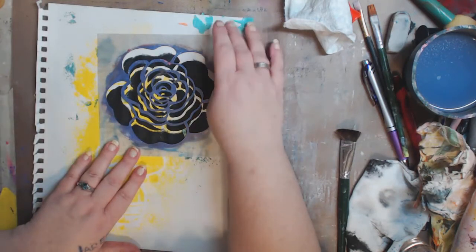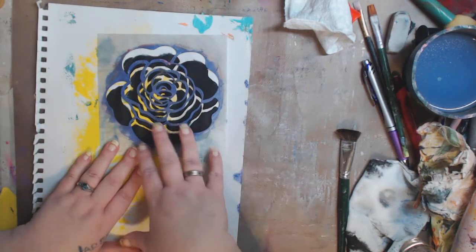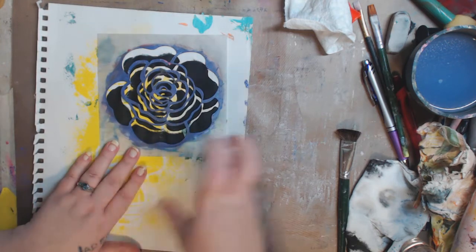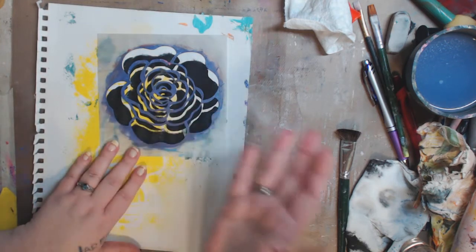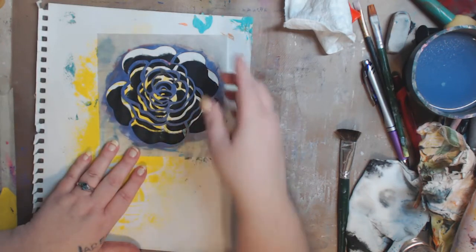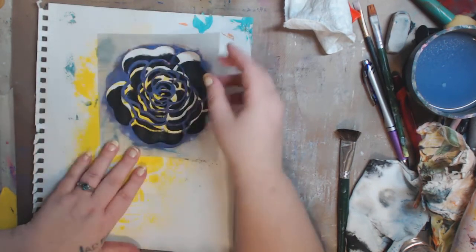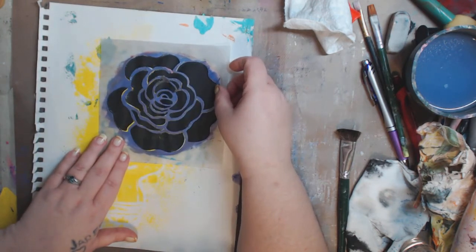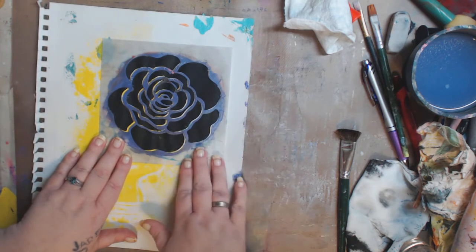Let me know down below if you want me to do a full art journal page showing the full effect of this, or if this is good enough that you can look at it and say 'I know what I can do now.' I did the flower in black and just stenciled it down, and then you're gonna pay attention to where your stencil fits.